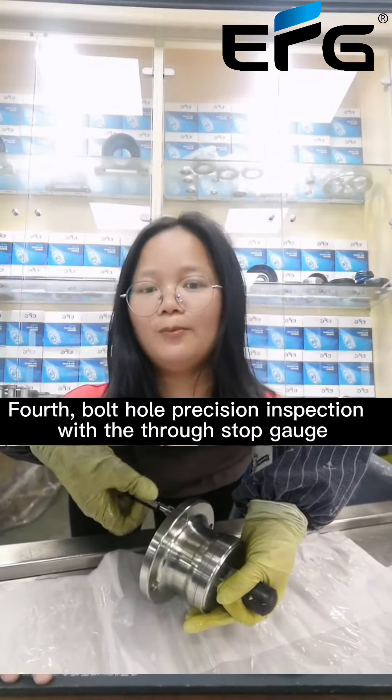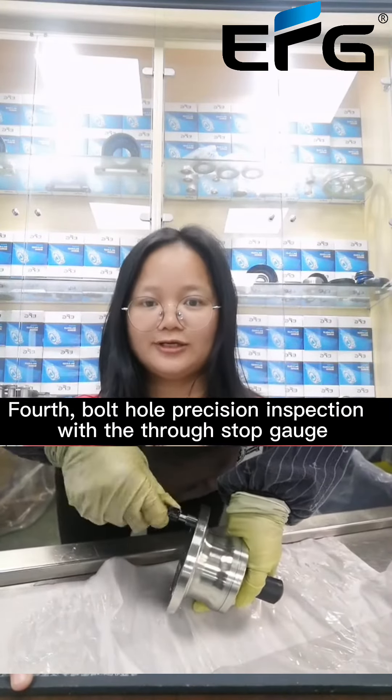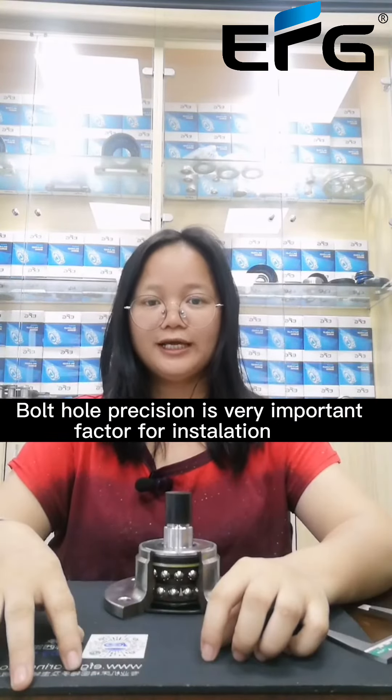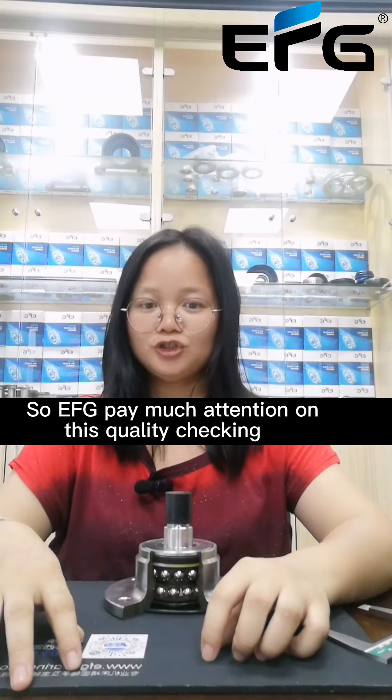Fourth, we do bolt hole precision inspection with the go/no-go gauge. Bolt hole precision is a very important factor for installation, so EFG pays much attention to this quality checking.